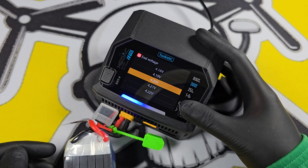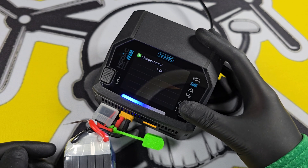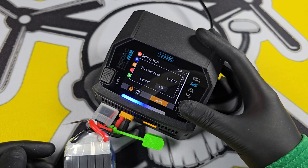We want charge. Max voltage is 4.2 volts. We have a 1480mAh battery so we want to charge at 1.4 amps. Select your channel, press start, then OK.